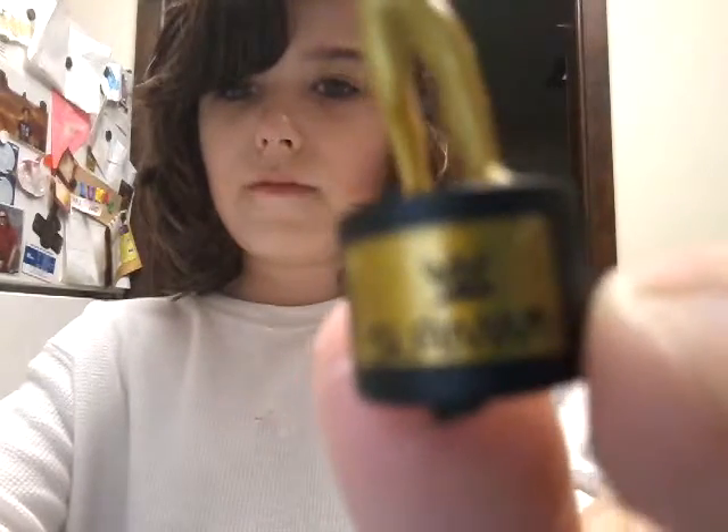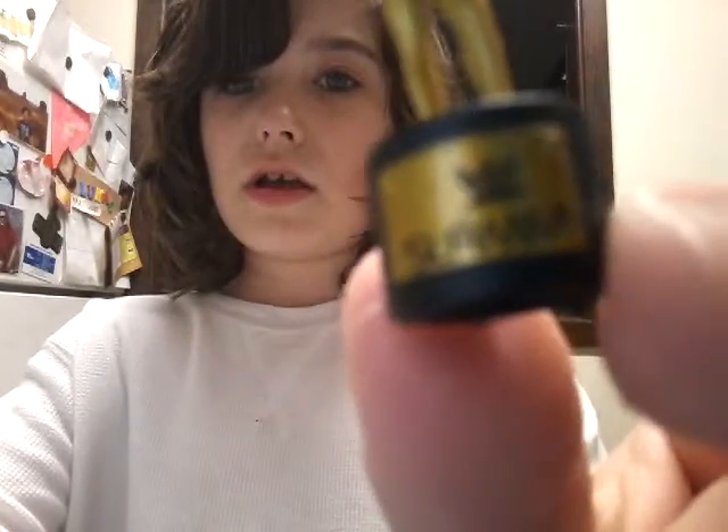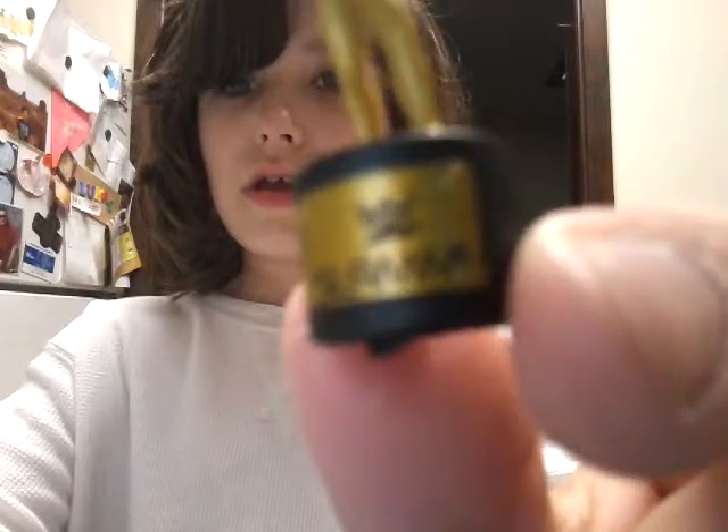Yeah, this is a really cool figure right there. As you can see it says WWE Slimmy. It's not focusing. But anyway guys, that was awesome, but now let's get into the video.